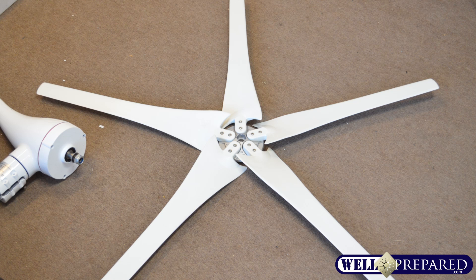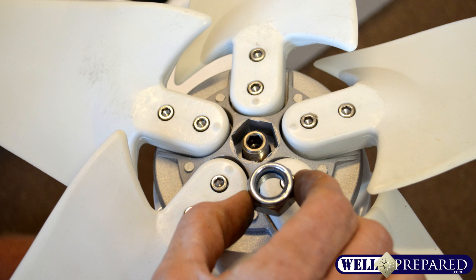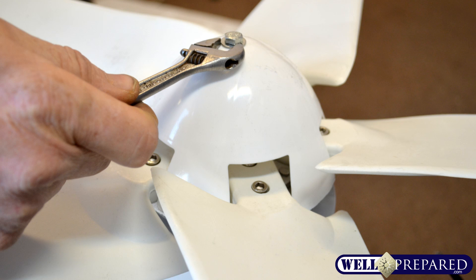Looking at the generator, remove the main nut and leave the two retaining washers on the drive shaft. You'll then attach the blade hub onto the drive shaft on top of those two washers and attach the nut. Use the supplied eight millimeter wrench to tighten and secure the blade hub onto the assembly. You can then add the nose cone, tightening that with the wrench as well.